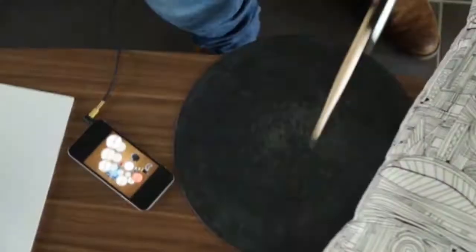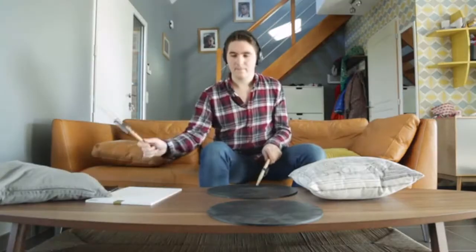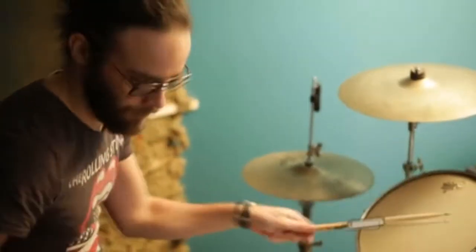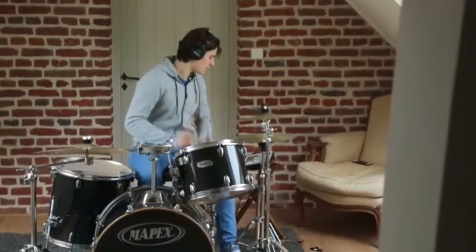Drummystic is the only connected solution that enables you to play, record, and improve your drum. Whether you're a beginner, intermediate, or even a professional, you will find in Drummystic incredible features.